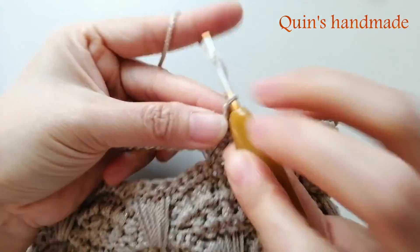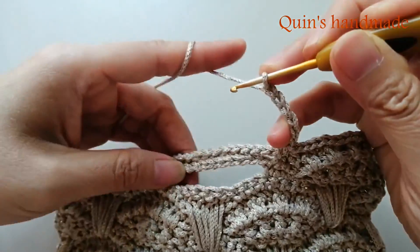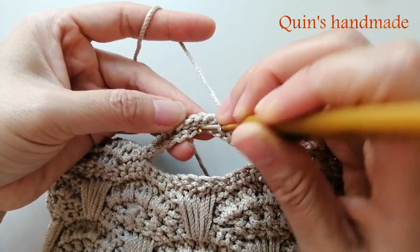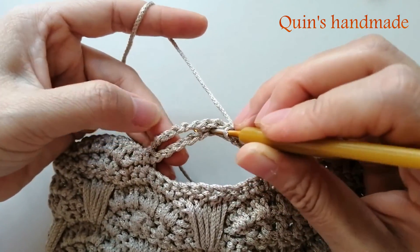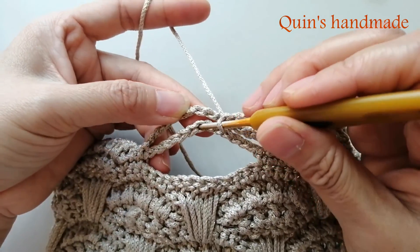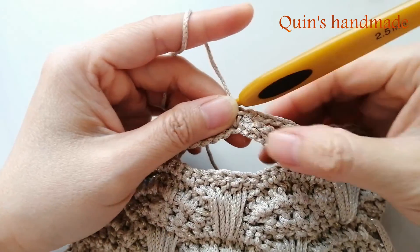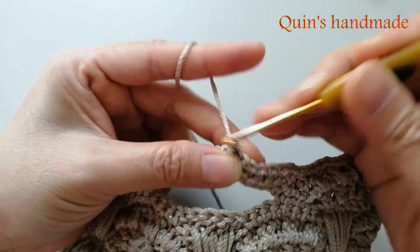Móc 6 xích: 1, 2, 3, 4, 5, 6. Sau khi móc xong 6 xích, thì các bạn đâm kim vào xích ở giữa của dây xích này - đâm vào giữa đây, của dây xích cuối cùng này, đó là xích thứ 7. Các bạn sẽ móc vào đây 1 mũi đơn để giữ 2 cái xích bên dưới như thế này. Như vậy ở đây các bạn có 6 xích và 1 mũi đơn nữa - đã được 7 mũi rồi. Bây giờ các bạn chỉ cần móc 6 xích nữa để kết thúc chỗ này.